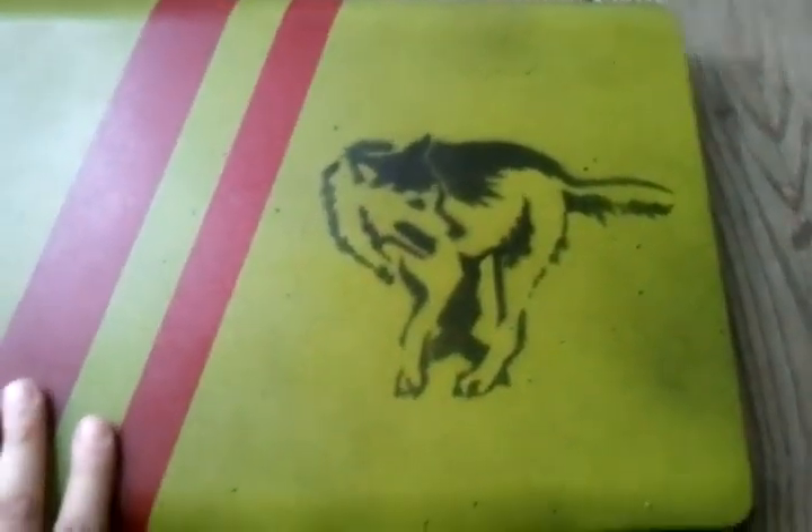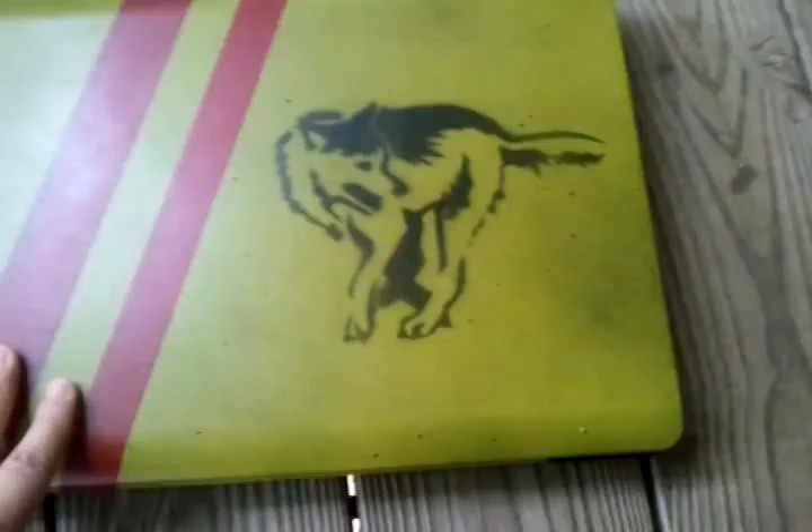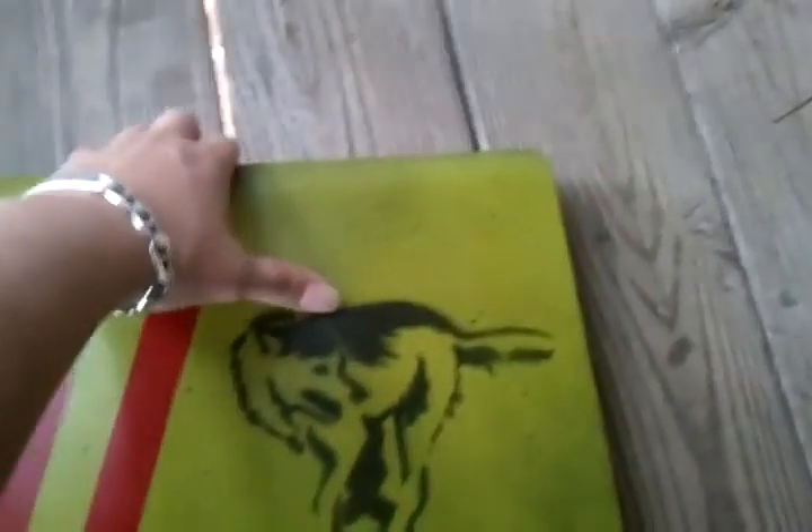Originally this was going to be matte instead of glossy, but you've gotta see it in person — it has a bit of a translucent effect in certain light. Let's open it up.